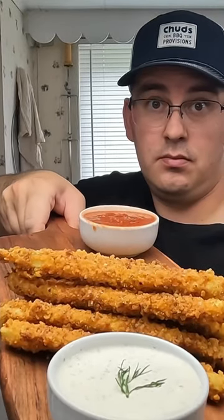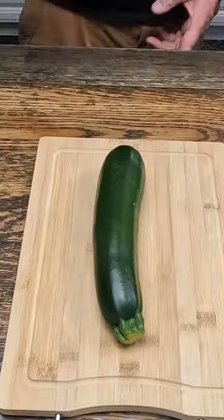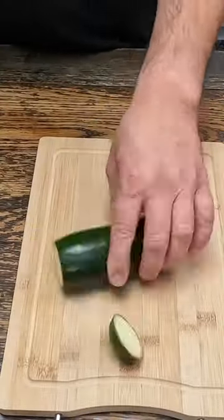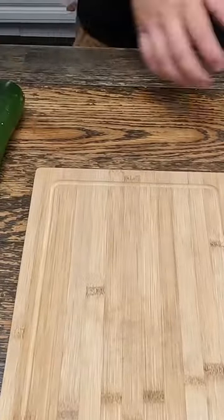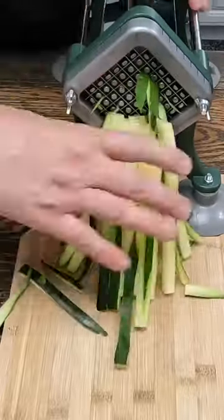Welcome back to Praxis Contra Cookin'. Today we're gonna make one of my favorite appetizers: zucchini fries. To cut these into fry shape, I cheat — I cut the end off each side and take one of these Amazon french fry slicers and push it right through.